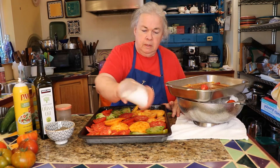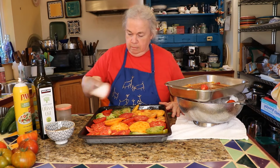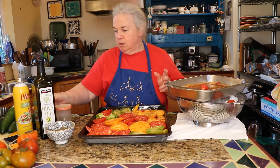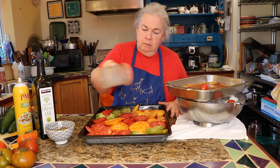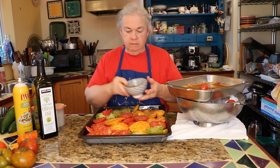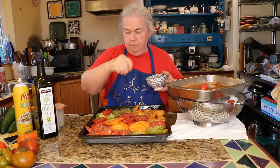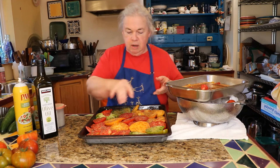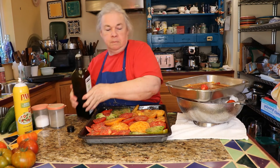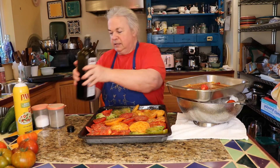I'm going to sprinkle salt on. The amount of salt and pepper you put on this is totally up to your taste. I like salt and I like pepper, so I use quite a bit. And then I've got some thyme — dry thyme — that I'm going to be sprinkling on. These come out so nice in the wintertime when you just haul them out of the freezer, because it's just like getting a hit of summertime. Okay, that's it for that.